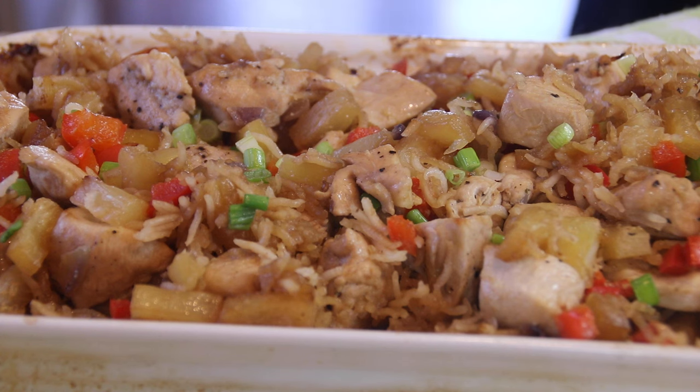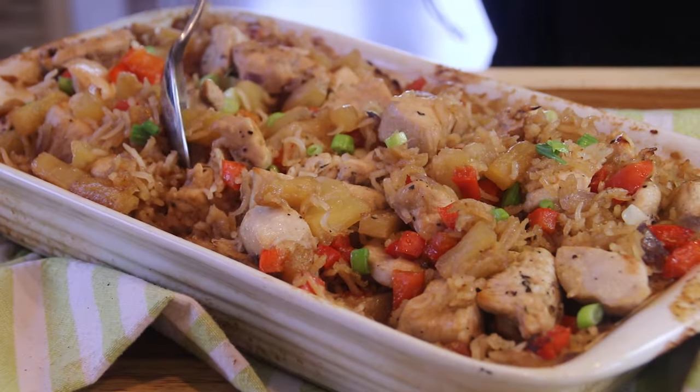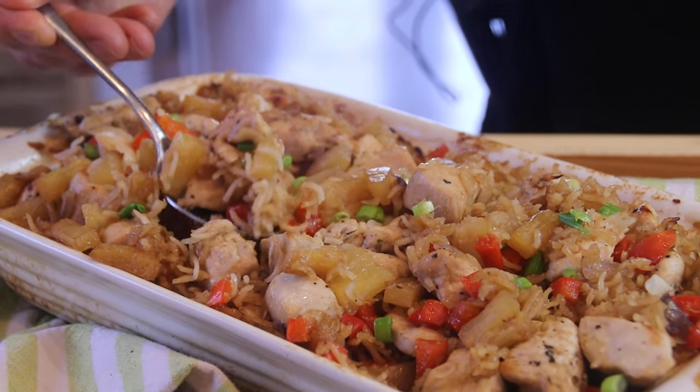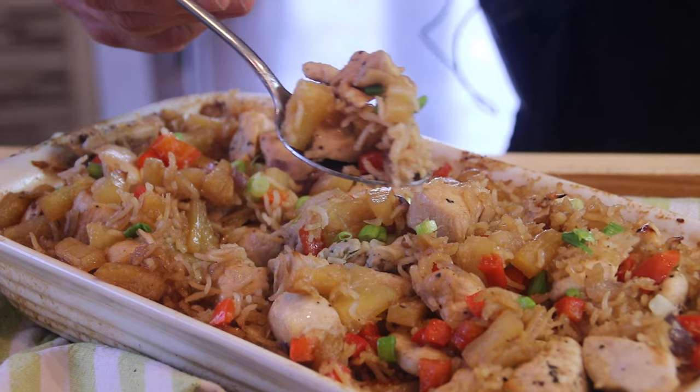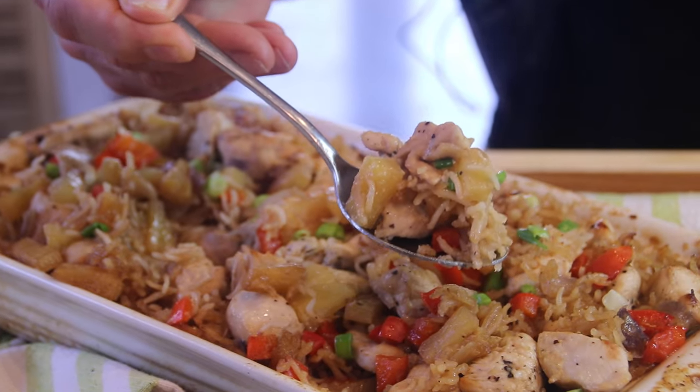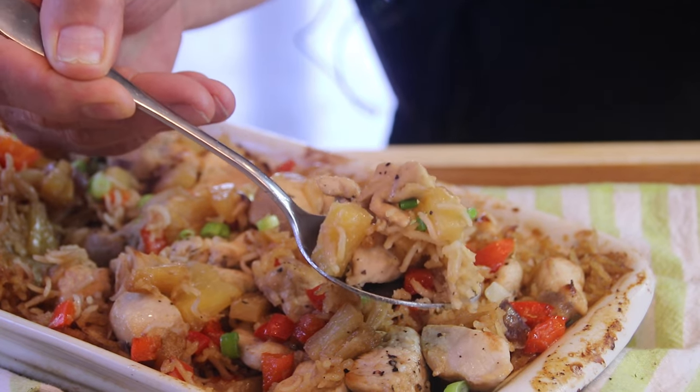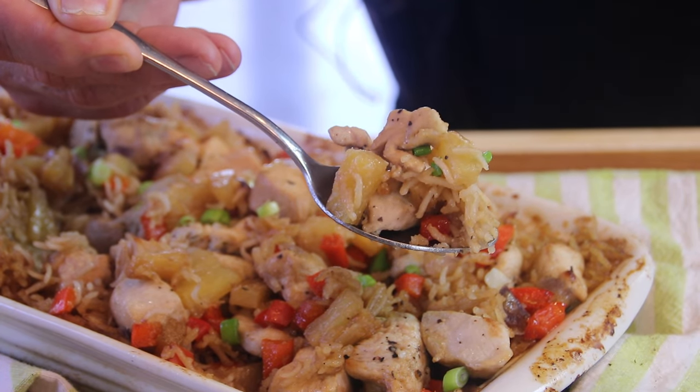Hey guys, Dave here from Easy Country Cookin' and Cookin' Share. I got a hankerin' for some chicken casserole, but I decided to do it up Hawaiian style with some pineapple and other trimmings and it came out absolutely sensational. You are simply gonna love this, so without further ado, let me show you how to do this.